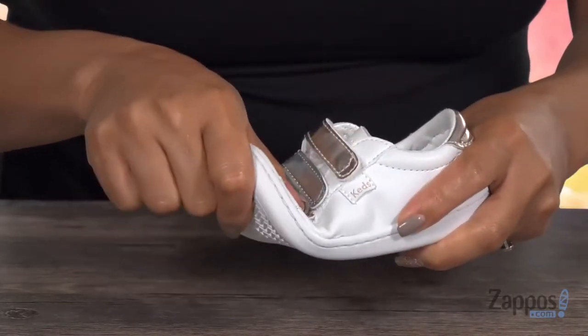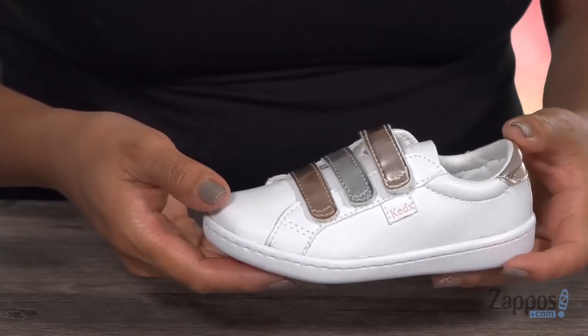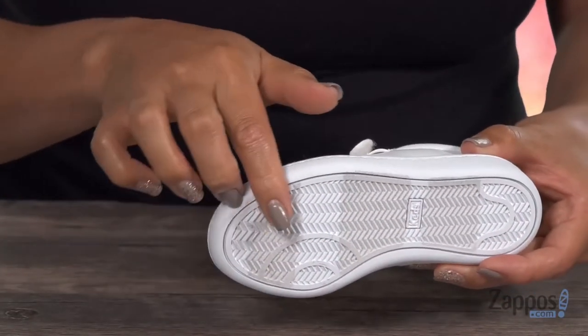It's also really flexible and super lightweight — it's only three ounces — and you've got this non-marking synthetic outsole. This is the perfect sneaker for everyday wear. It's from Keds Kids.